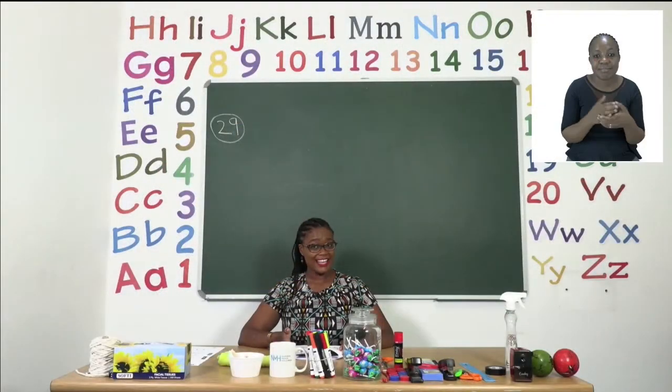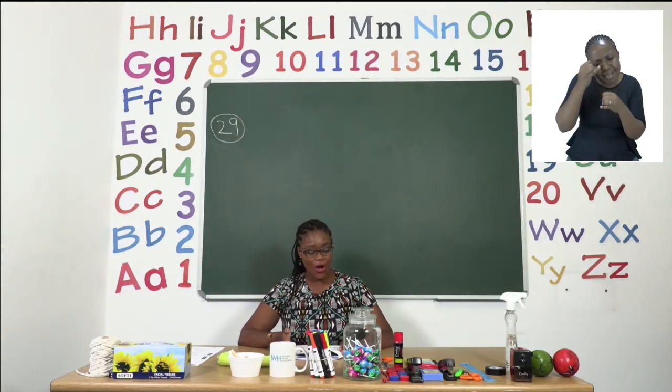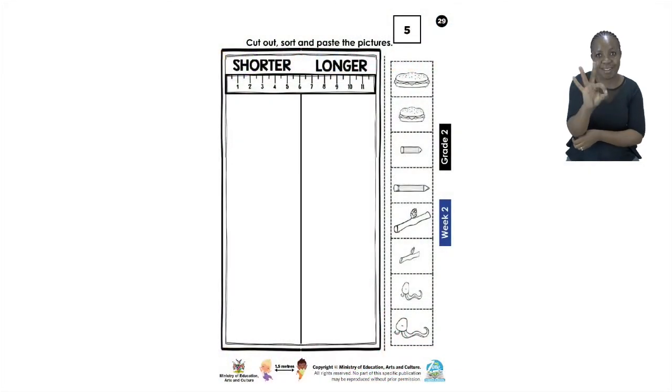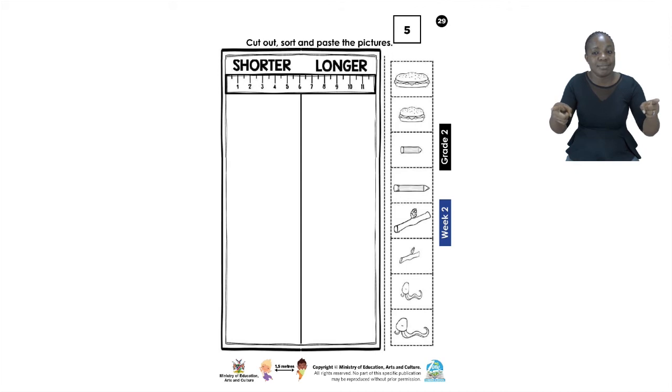Our last exercise for the day can be found on page 29. On page 29 we are going to be comparing using what we can find as shorter and what we can see as longer. Look at the pictures that are on the side. We have two sandwiches, two pencils, two twigs and two snakes.